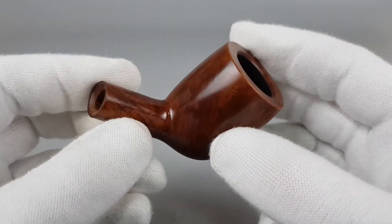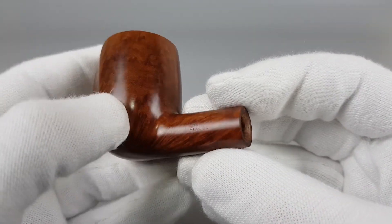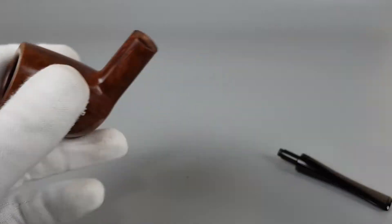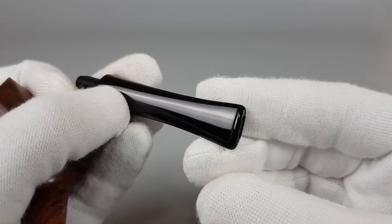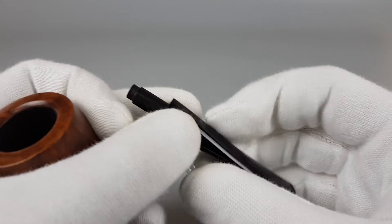Stamping nice and visible, just showing it on this side. The stem is without white marks, except the faded logo — it's really as new.